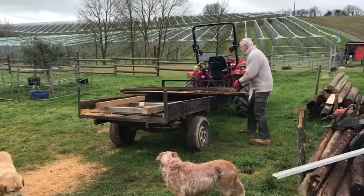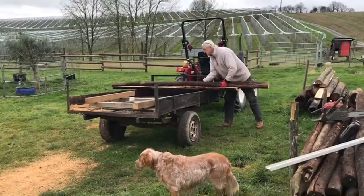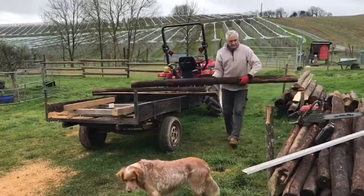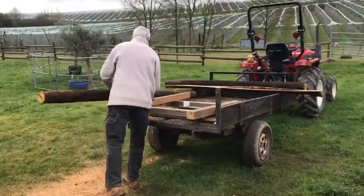What we're making today, and what we have been making, is fence posts and panels. I've got these old poles that I've managed to upcycle from the local farmer.